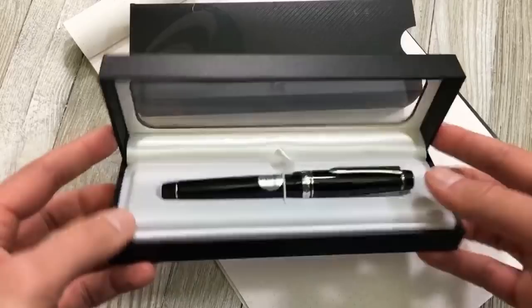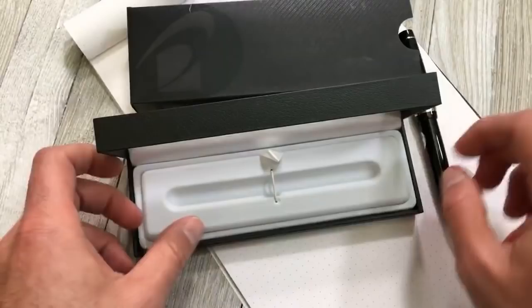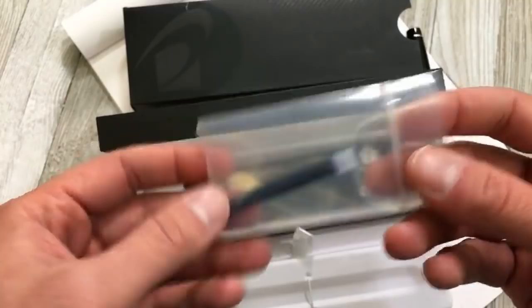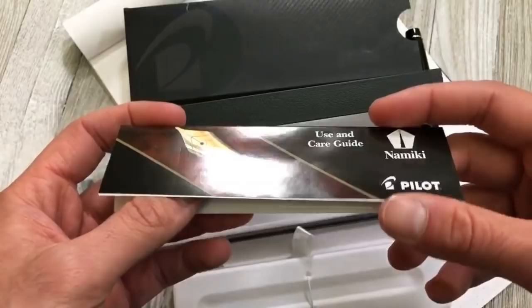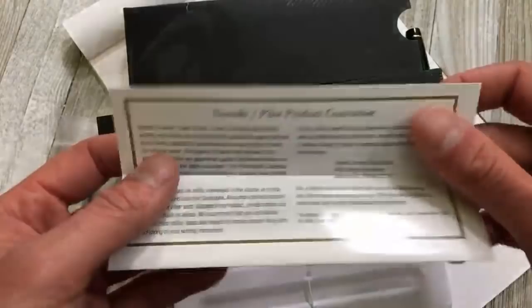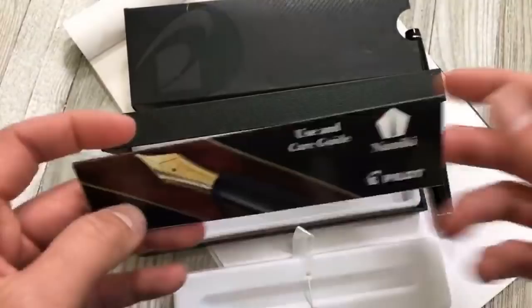You can see the pen very nicely tucked under a rubber band sort of cord. Underneath the platform we find a Pilot standard cartridge in blue, a Pilot Namiki guarantee, and a filling instruction demo — you might need this because you might not be familiar with the converter being used in here.